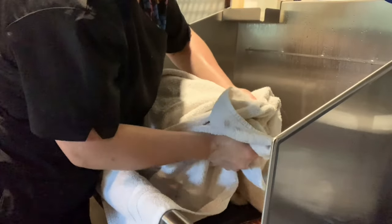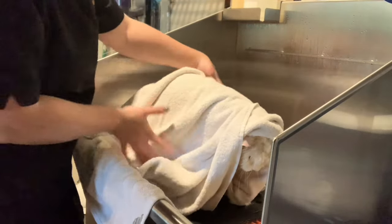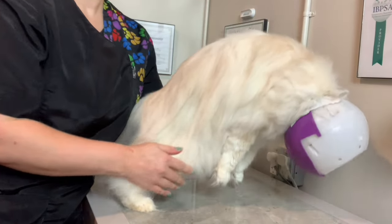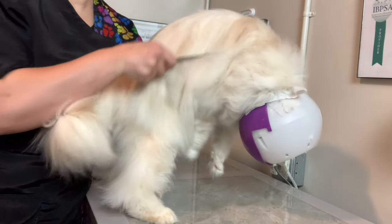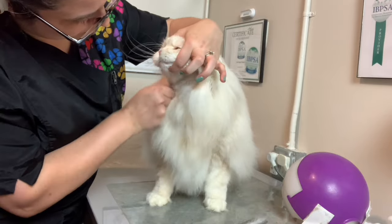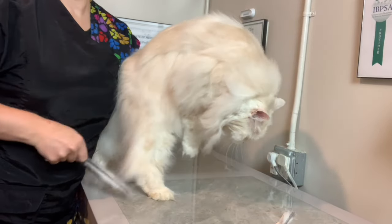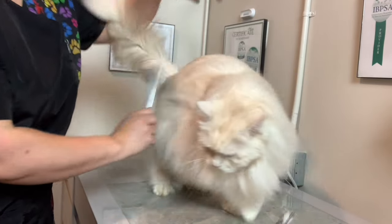Instead of rubbing back and forth, which can cause frizziness, I also use the towel to gently squeeze the water out. After blow drying the coat fully, I use the Chris Christensen Butter Comb 001 Comb to thoroughly comb him out. He doesn't love direct blow drying around his face, so after I comb out around his head and chest, he'll sit under a low fan to finish.